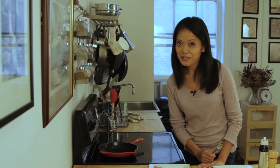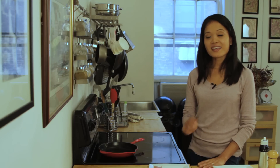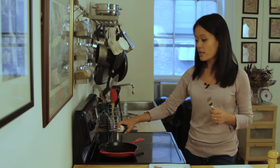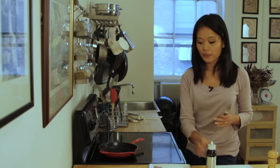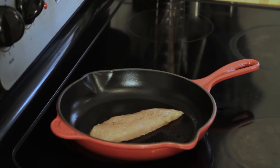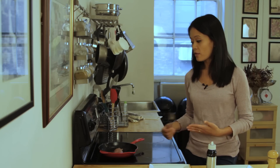Now it's time to cook your chicken. The key is to make sure you use a really hot skillet. All you need to do is spray it down with your favorite canola oil, place your chicken in the skillet, and make sure you do not touch it. You want the opportunity for the chicken to brown.